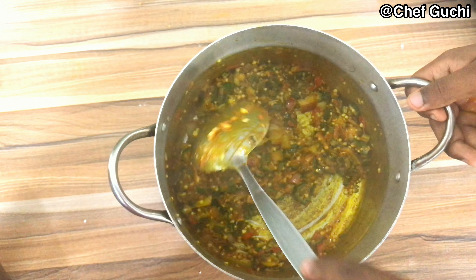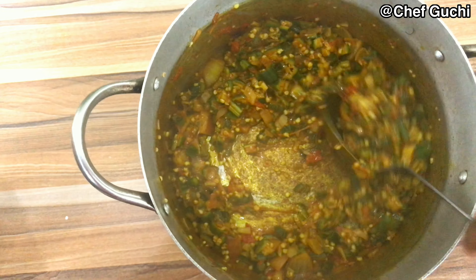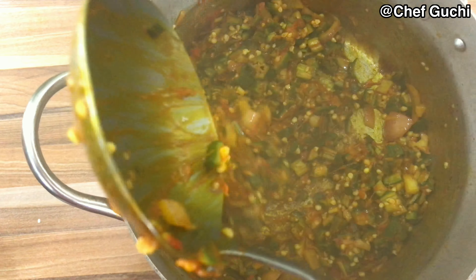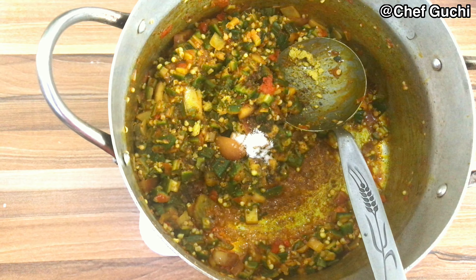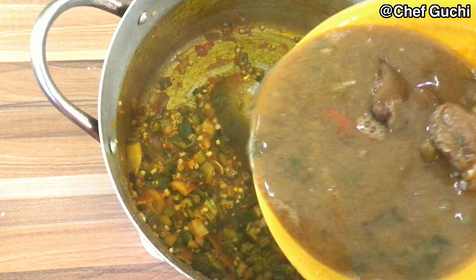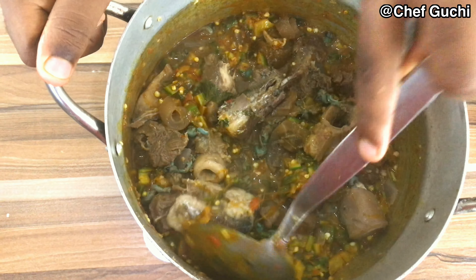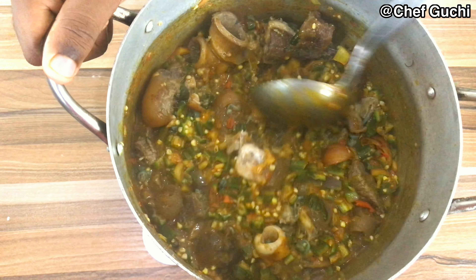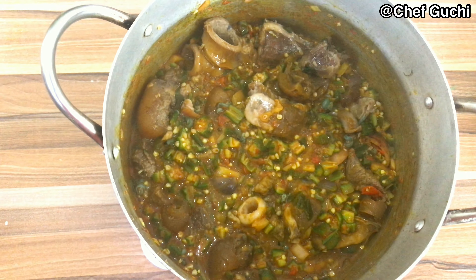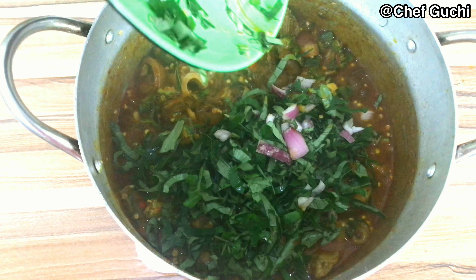My draw soup is ready and it's ready to receive some stock. I'm adding seasoning cube and a little salt to add taste to my okra. I'm going to add the stock with my fish and meat and stir. Your okra soup is almost ready — we are just going to allow it to boil for about five minutes.